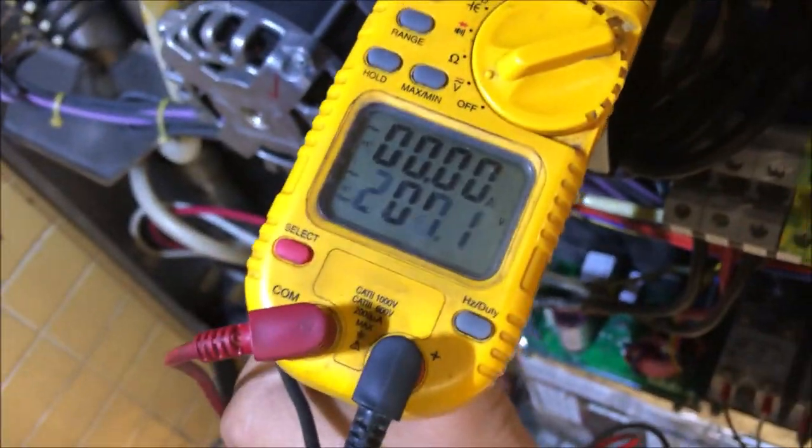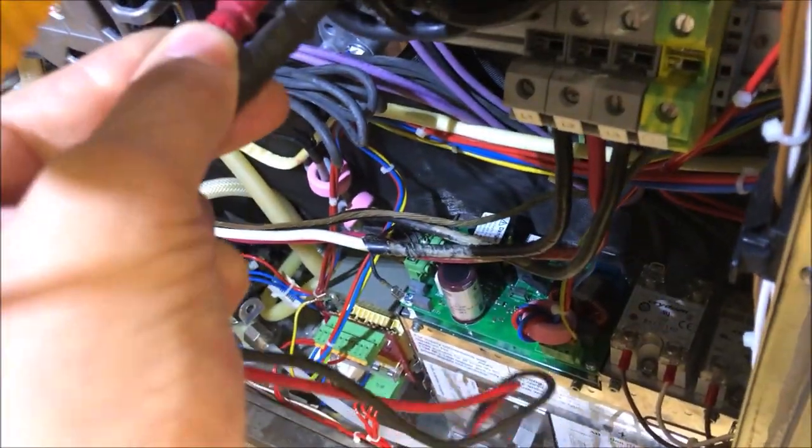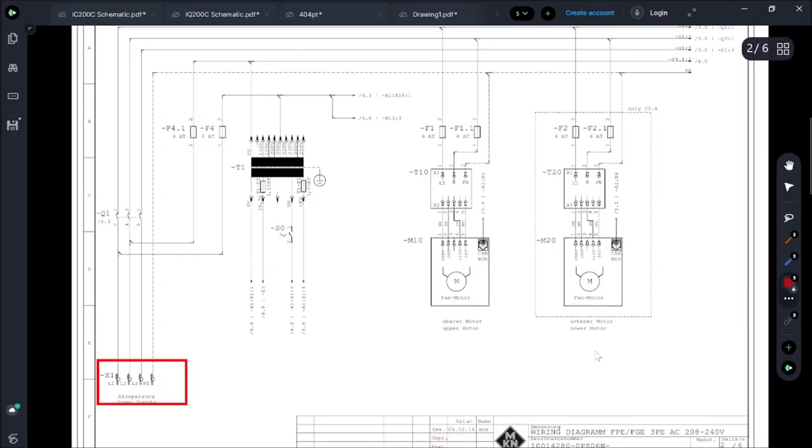L1 to L2: 207 volts — we're good there. L2 to L3: 207 volts. And the last combination, L1 to L3: 207 volts. All right. Now let's break down how this display board actually gets power.